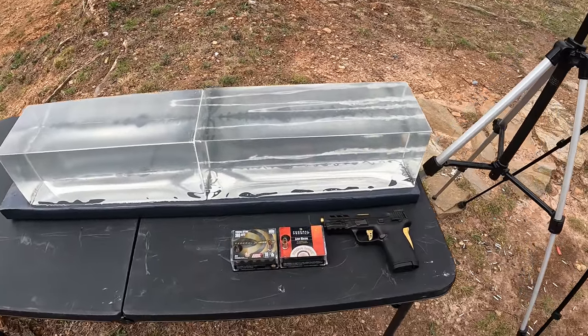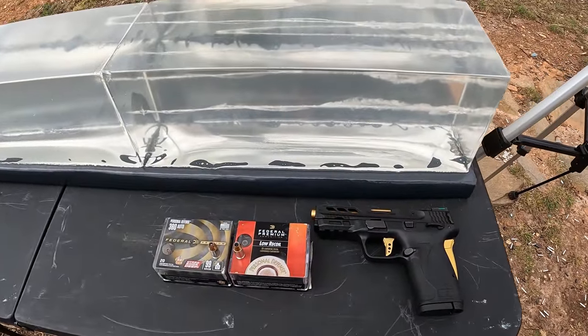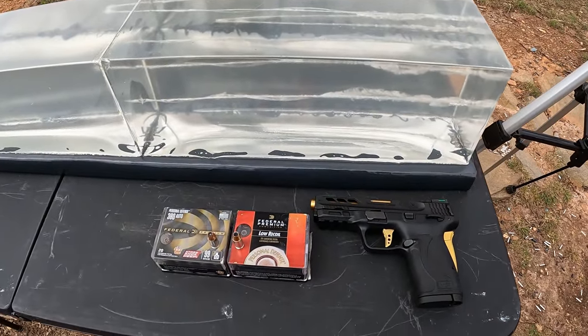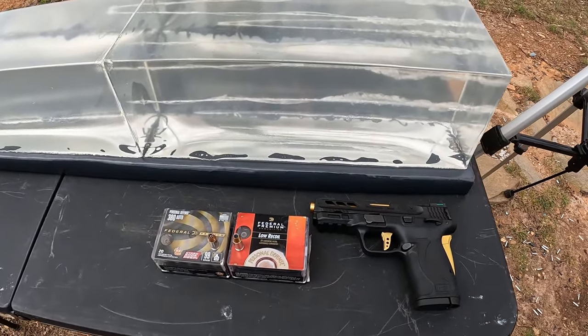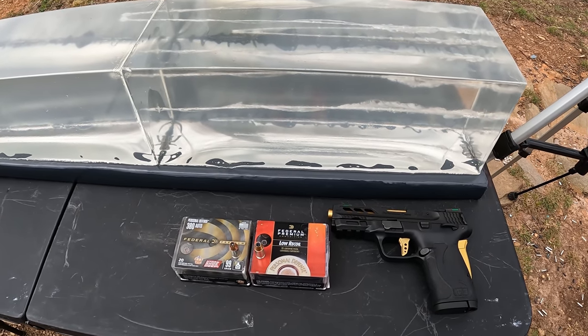What's up y'all, out here at the range on a cold windy day. Wind's been kicking out here, blowing my tripods and all kinds of stuff over, but we ain't gonna let that stop us from having some fun. As you can see by the title on this one, we're doing another 380 test. We've got our contraption set up with the chrono and two blocks of gel out here — nice clear area so we shouldn't have any problem seeing what's going on with these rounds.